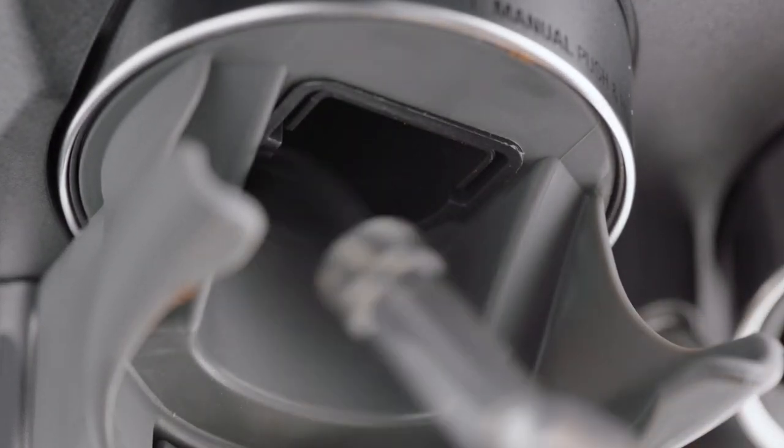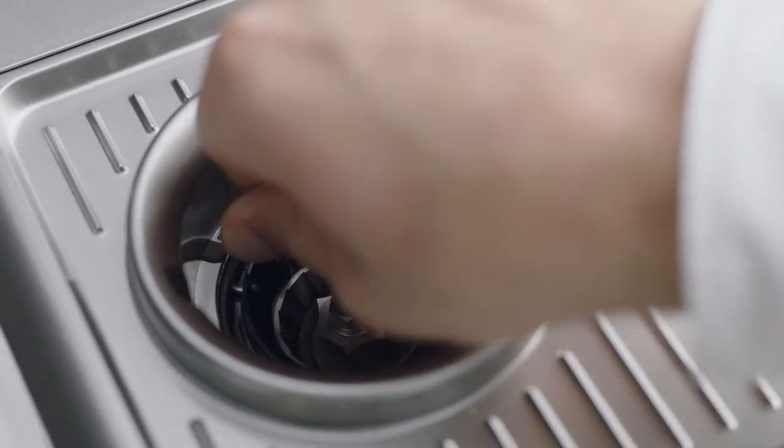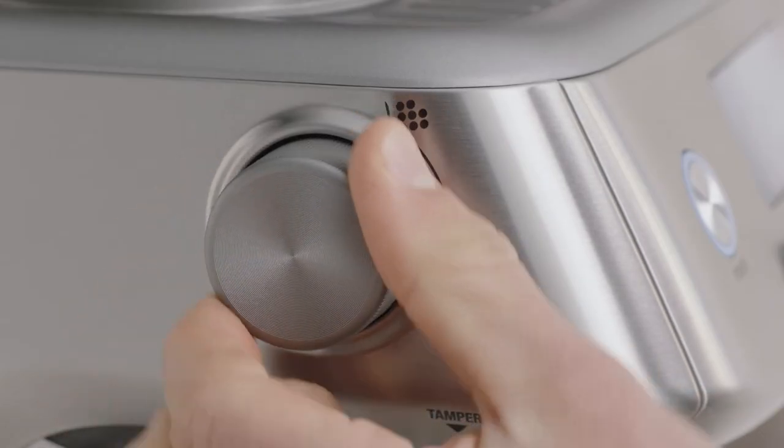Align the index marks and push the upper burr firmly into position. Lock the upper burr by rotating clockwise. Insert the hopper and lock. Return your grind setting to its previous position.